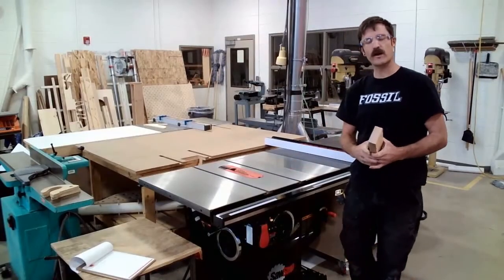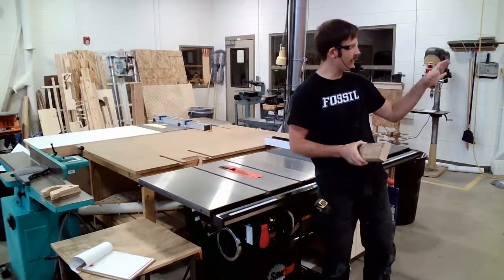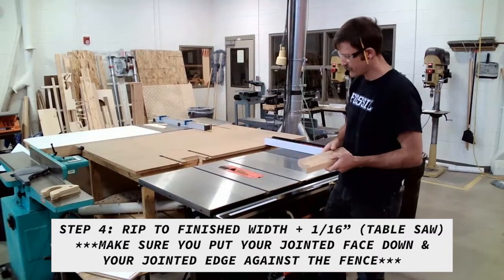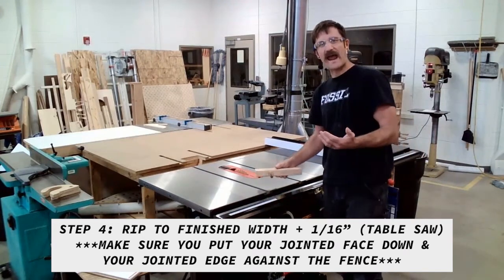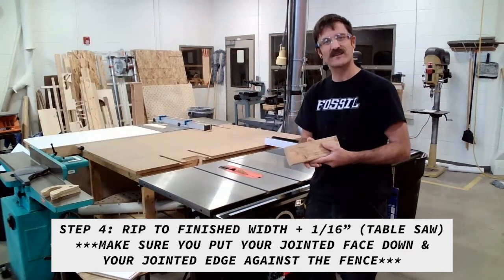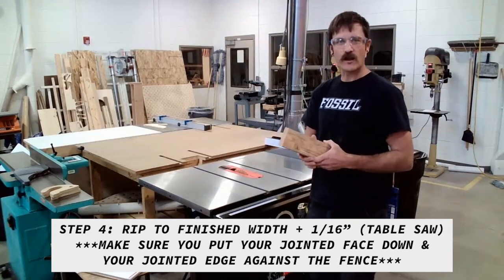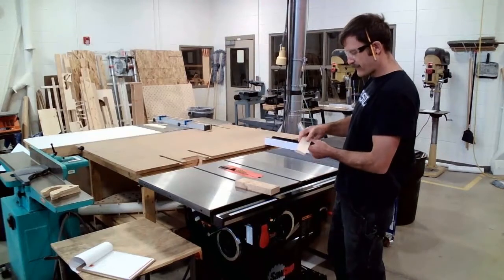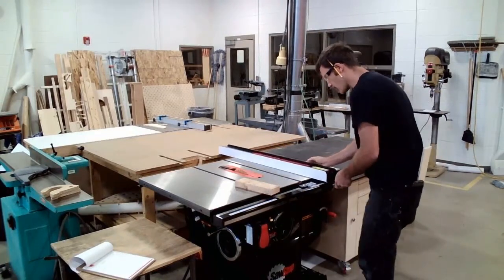Steps four and five of the machine squaring process are interchangeable — it doesn't matter which I do first. My personal preference is to go to the table saw and then the thickness planer. We're going to call step four: rip to width plus a 16th. A rip cut is lengthwise with the grain; we use our rip fence to make that cut. We add a 16th of an inch so that once we've sawn this edge at the table saw, we can return to the jointer and clean it up. My finished width is 2 and 3/16ths, so I'm going to rip this board to 2 and 4/16ths, or 2 and a quarter inches.